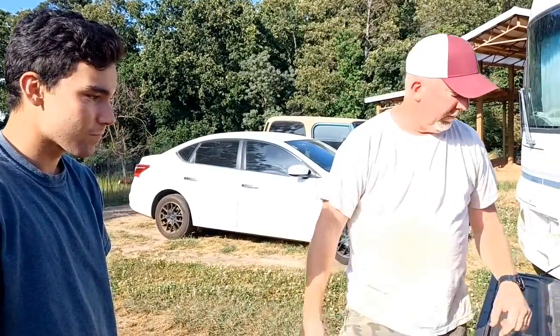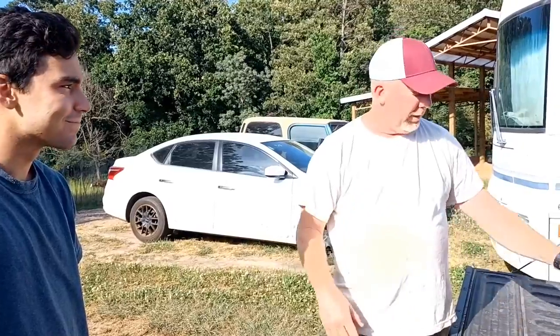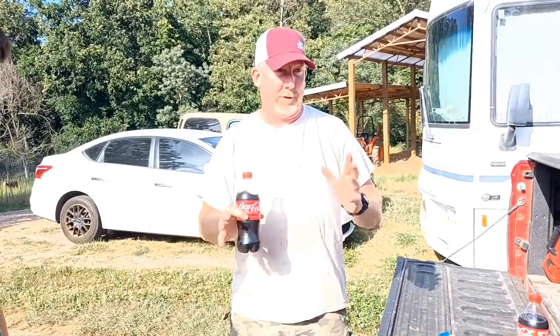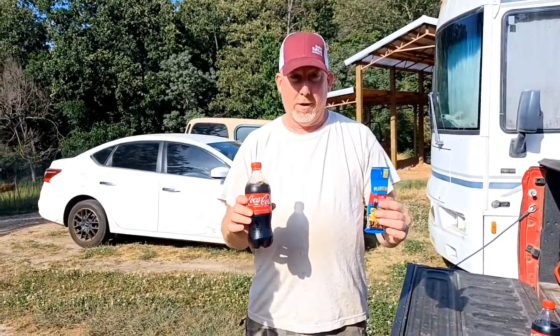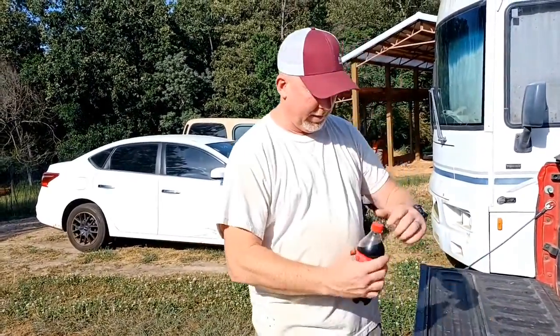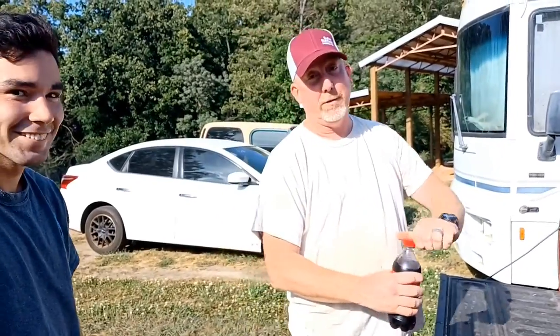Hey y'all, David here at Double L Farms. Got a little treat. I don't know how many of y'all know about the southern slash country famous treat of Coke and Peanuts, or Peanuts in Coke, but I found out my son never had this and it's one of my favorite things.